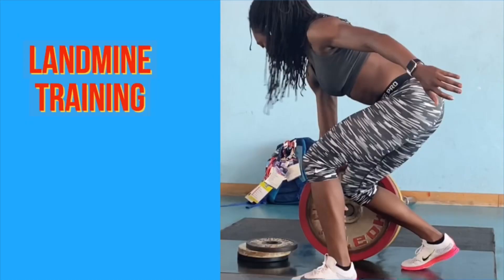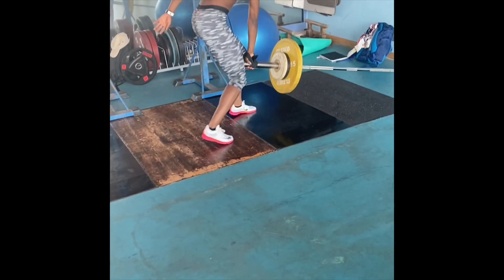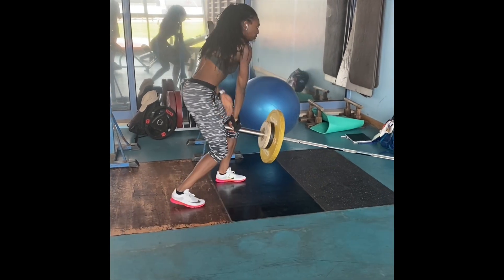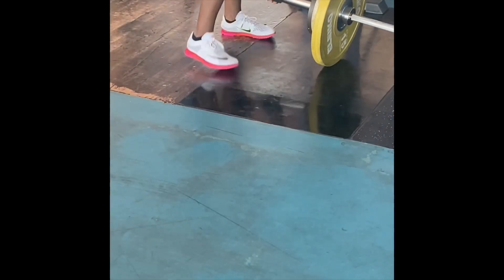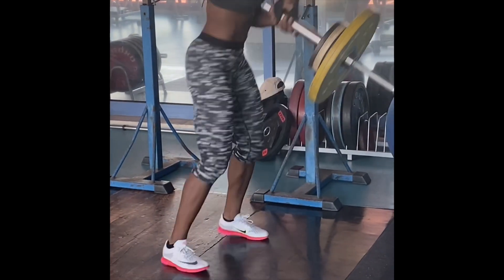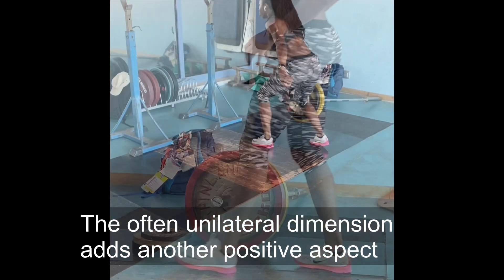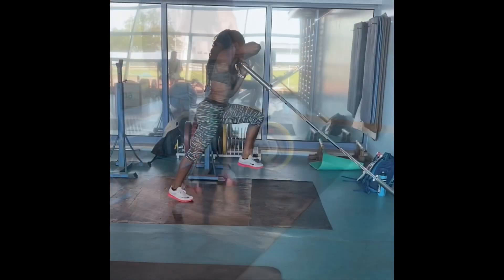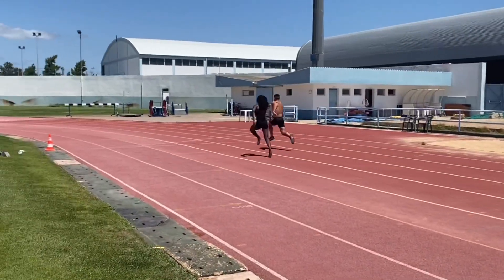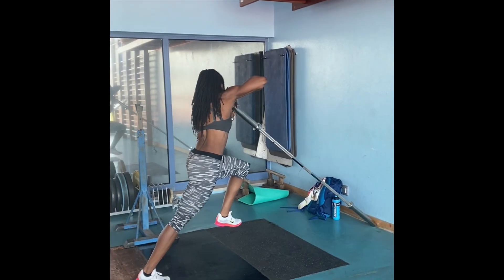We did a couple of strength and conditioning sessions whilst out in Portugal. Here's something you may not have seen before — landmine training, as set by Jahisha's US coach Clive Thomas. It's a much more fluid, all-body type of workout. You can do many standard exercises such as cleans and deadlifts, but they're a much more dynamic form of movement — a way of generating power. I can see that the exercises have opened up Jahisha's posture and movements; she's running taller, for example. Landmine training for jumping and sprinting seems to be having a positive training transference for Jahisha.